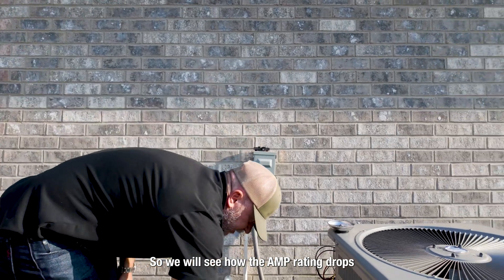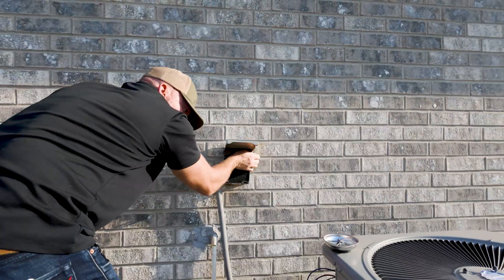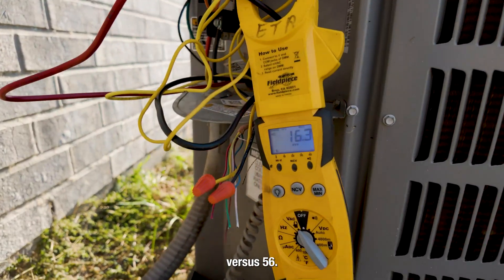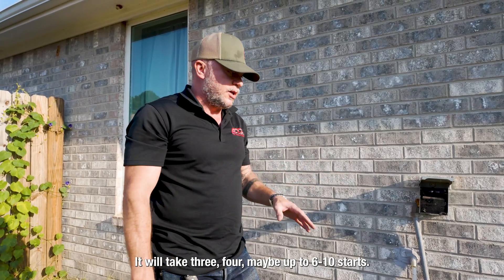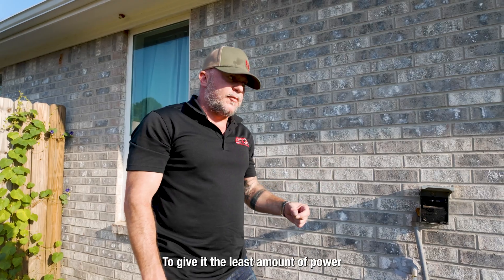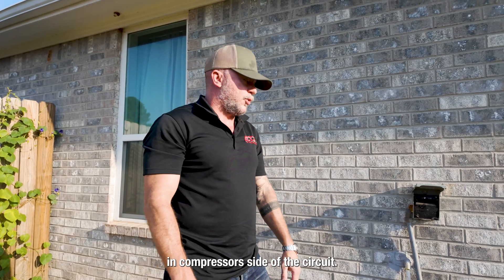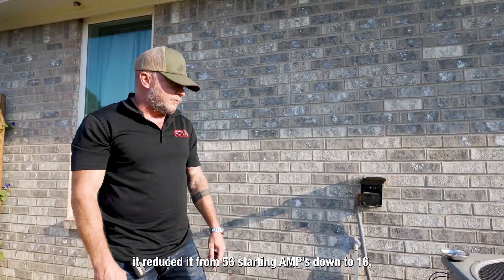We will see how the amp rating drops on startup after installing. It went from 16 amps on startup versus six. It will take three, four, maybe up to six to ten starts and they will optimize themselves for your unit to give it the least amount of power required to start that system efficiently. This device is only installed on the compressor side of the circuit. In this case it reduced it from 56 starting amps down to 16.